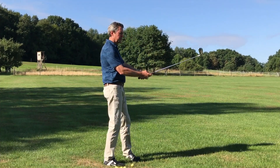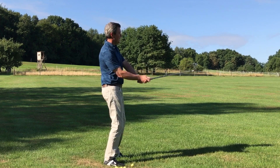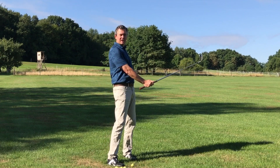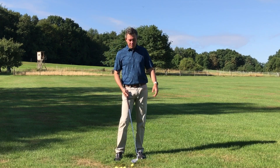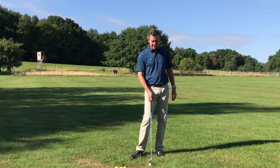As opposed to the conventional method where you set up here and impact is going to be there, so you have to learn to make space for the change that's happening from here to here. I'm going to hit a few balls for you and maybe you'll be able to see the simplicity of the motion.